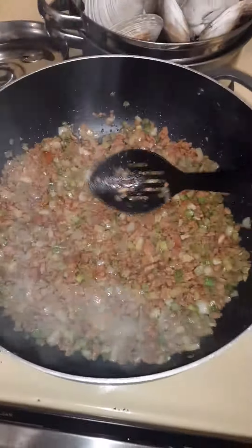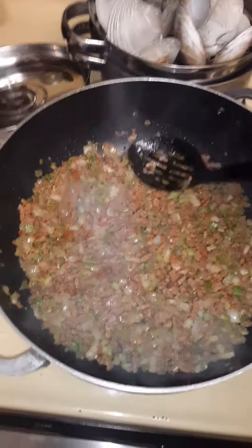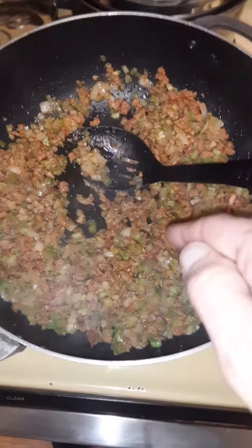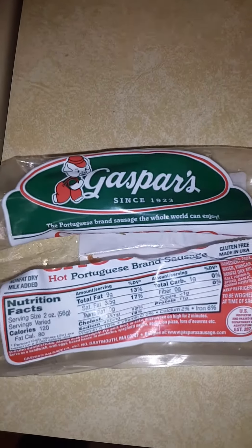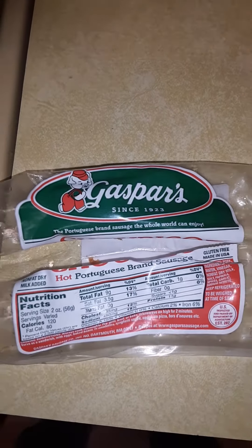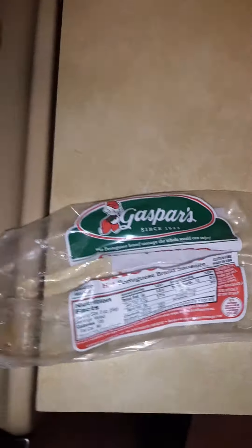Alright, I'm going to explain my madness of cooking stuffed quahogs. So what I do is, I've got a cup and a half of onions, a cup and a half of celery, about three quarters of a pound of chorizo — Portuguese brand, that's what I would recommend. I don't think it works any other way.